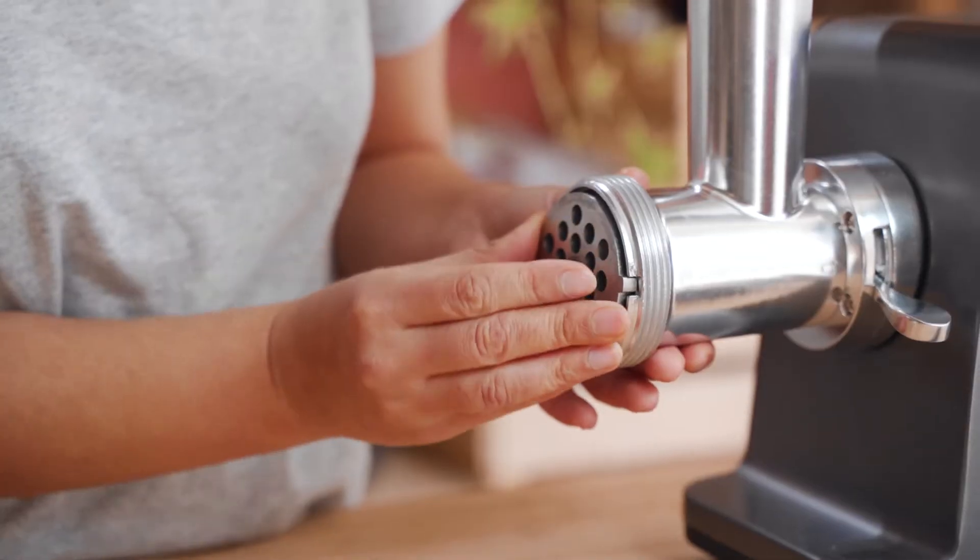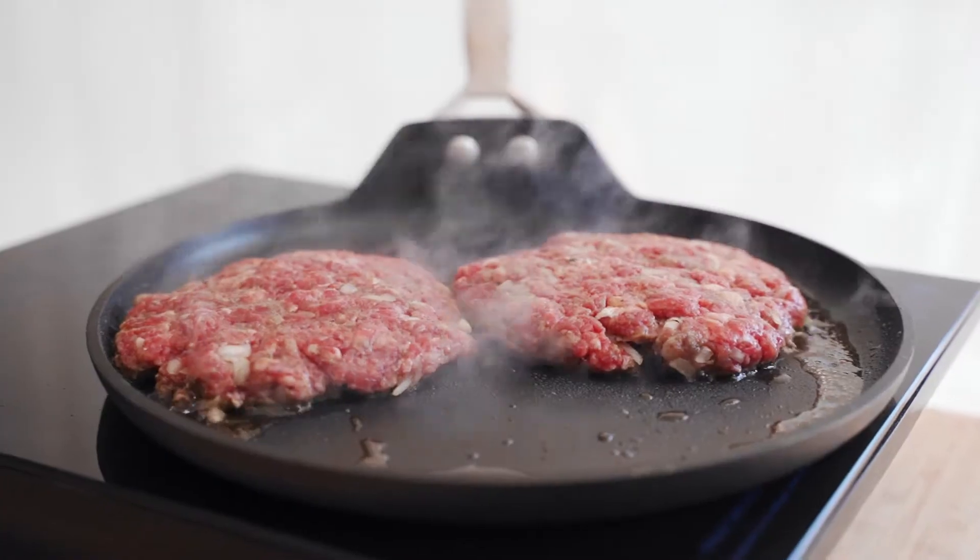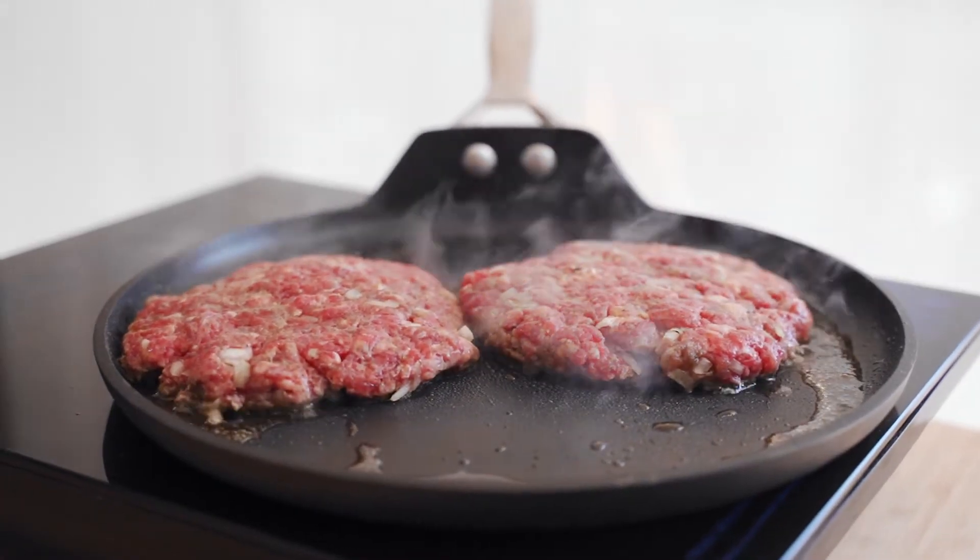Hey guys! I'm really excited to show you today's Lavelli Life recipe using the Eclipse meat grinder. We haven't done much using this machine yet but we're keen to show you a little bit more over the next coming weeks. Today I'm going to make some burger patties using some fresh chuck steak that we bought at the butcher this morning. I'm going to use half to make some burgers for today and save half for the freezer for later.